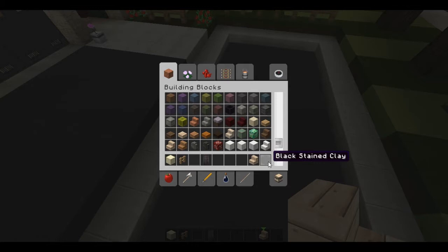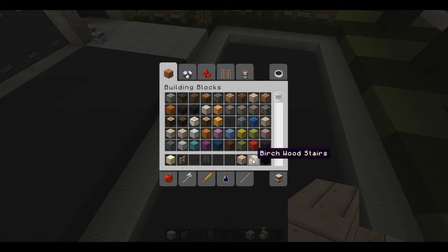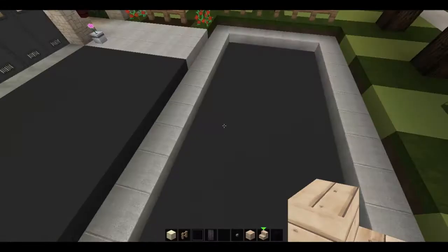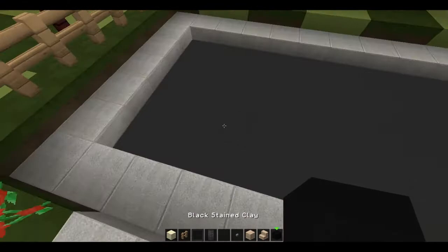So what we're going to need are birchwood stairs, black stained clay, and birchwood planks. Note that you can use basically whatever you want for these, just as long as you have stairs for them. And I guess I could grab some buttons too.